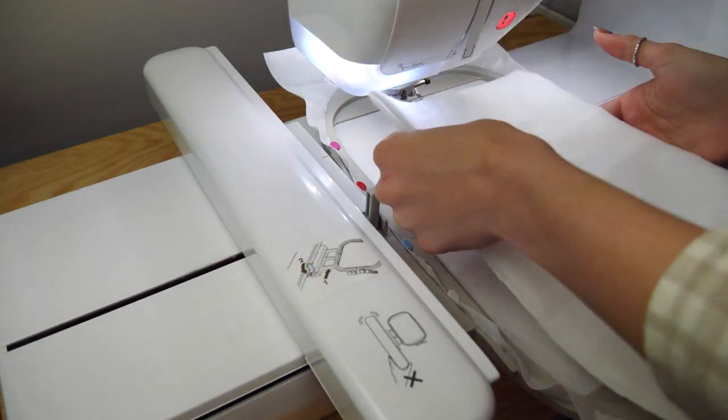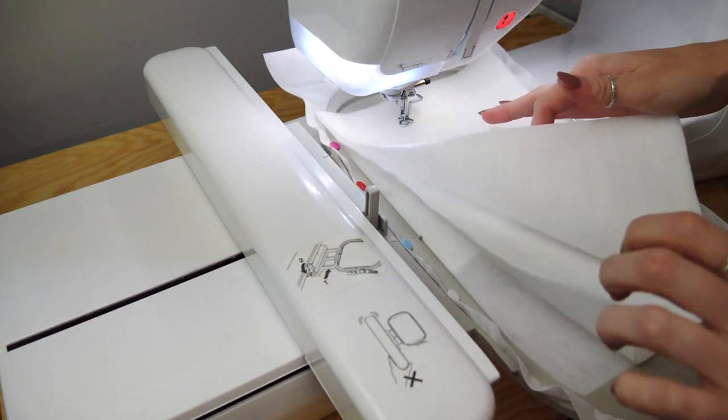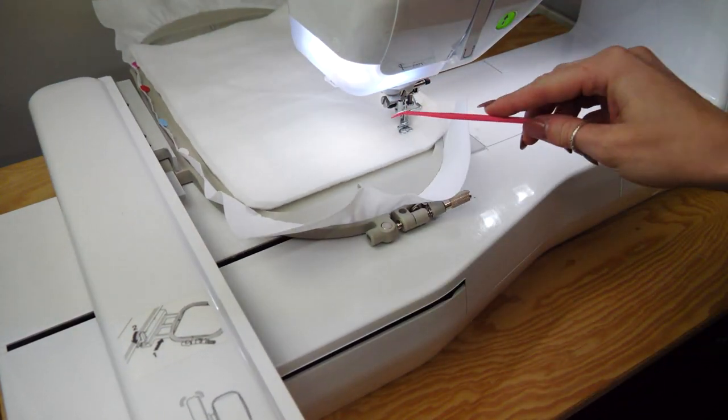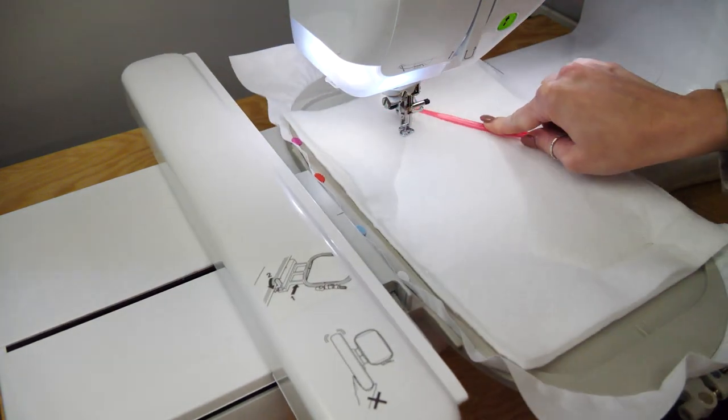Let's have a look at the peony clutch bag. Place two pieces of batting on top of our stabilised hoop. In the hoop we've got either a cutaway or a tearaway stabiliser — I'd probably use cutaway in this instance.